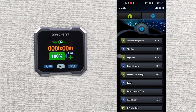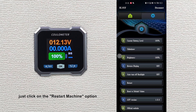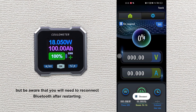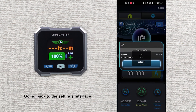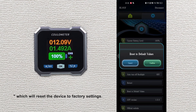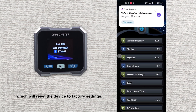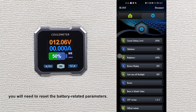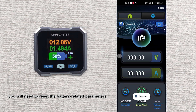If you need to restart the device, just click on the restart machine option. But be aware that you will need to reconnect Bluetooth after restarting. Going back to the settings interface, you can also choose restore defaults, which will reset the device to factory settings. However, be aware that after restoring defaults, you will need to reset the battery related parameters.